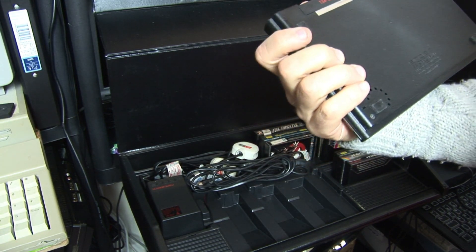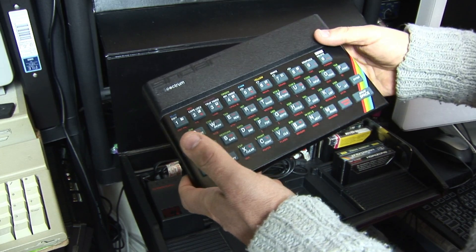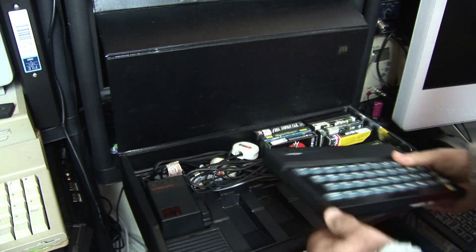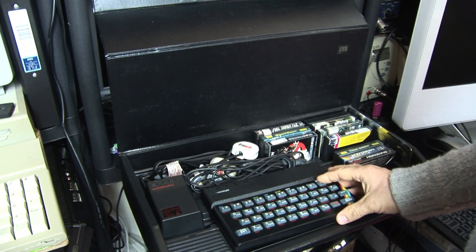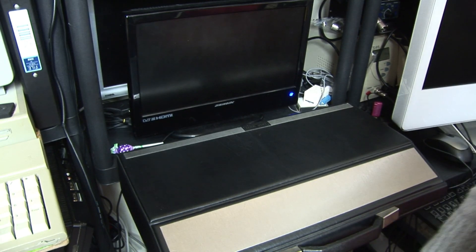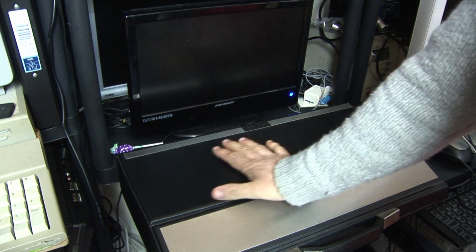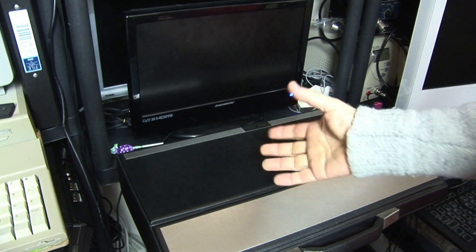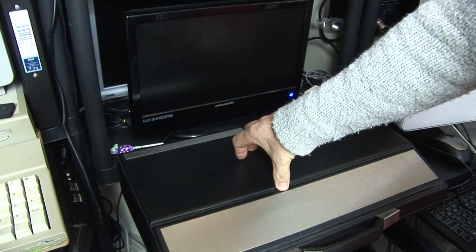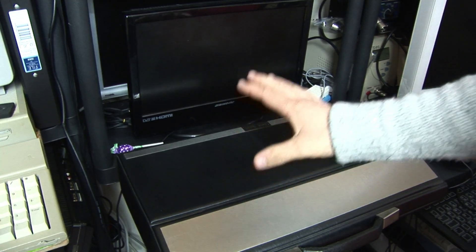This is actually a Portugal-built ZX Spectrum, so it will be interesting to see if it works. If not, it's another one that might need refurbishing and repairing. So this is a classic take on your portable computer of 1984 — this is when this case was purchased. But cases like these were out almost as soon as the original ZX Spectrum launched, and you could actually get versions for the ZX81 back in 1981. You could also get them for the Commodore 64, which would make it a massive case, because the Spectrum is quite a small machine.